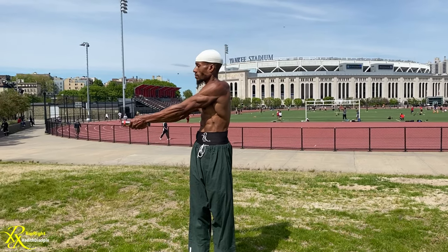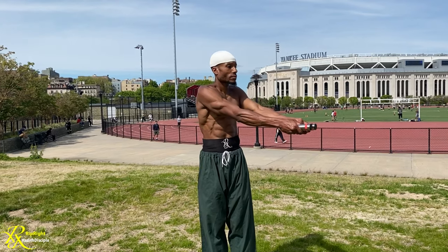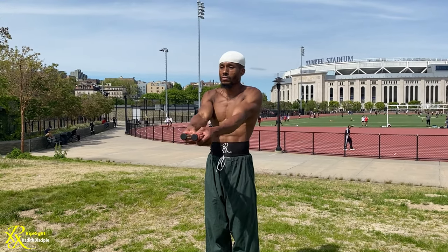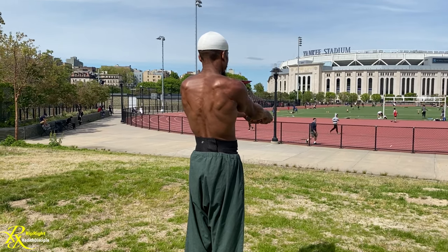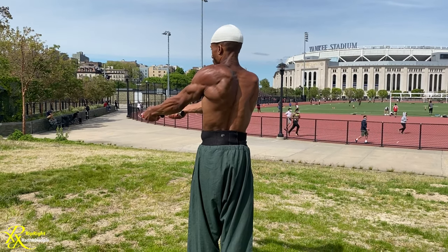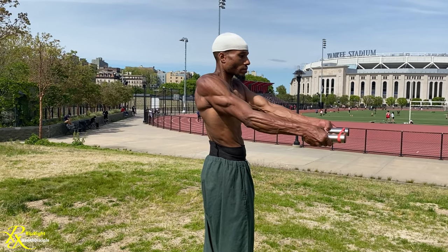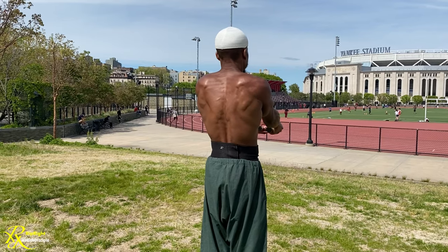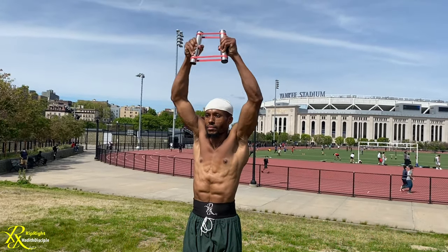This movement is going to hit so many different muscles. You're going to hit your rectus abdominis because you're tightening the core, but at the same time when you're twisting to each side you're also hitting the obliques. We have three parts of the obliques: the external, internal, as well as the transverse abdominis. If you want those fish scales, try this out.